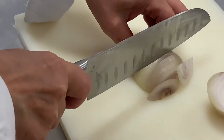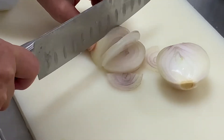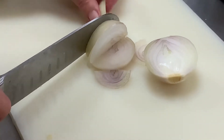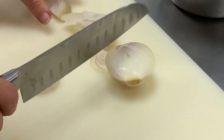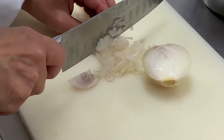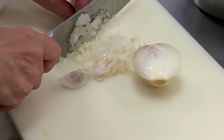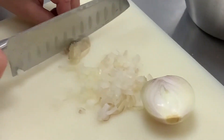On fait des tranches fines, sinon vous le passez au robot comme on a passé tout à l'heure les pommes de terre, pour avoir vraiment des petits morceaux. On voit qu'il y a plein d'eau dans l'oignon, donc on va enlever le maximum d'eau pour que nos latkes ne soient pas détrempés et qu'ils se tiennent bien à la cuisson.